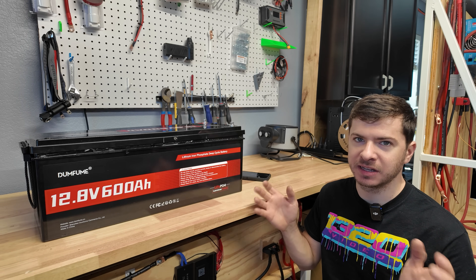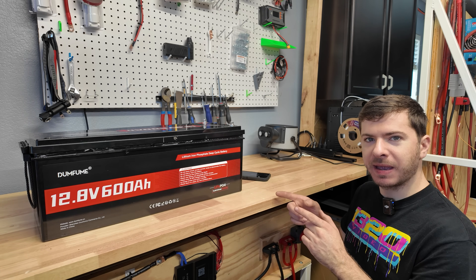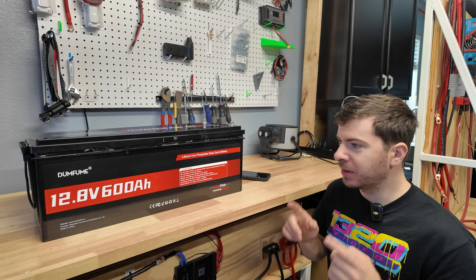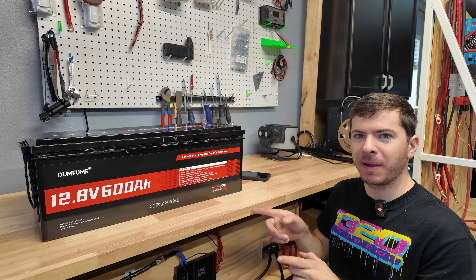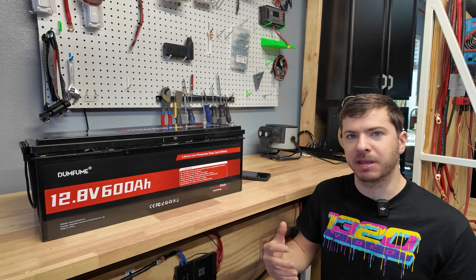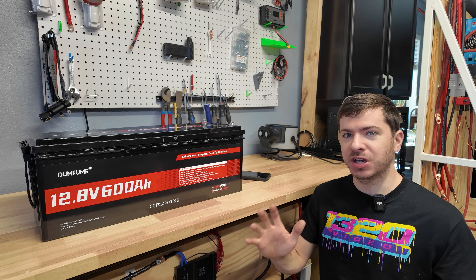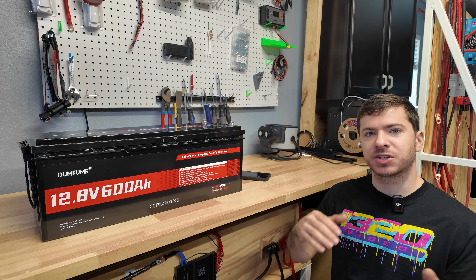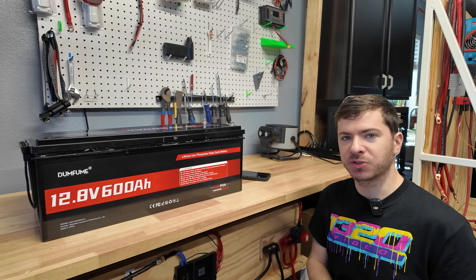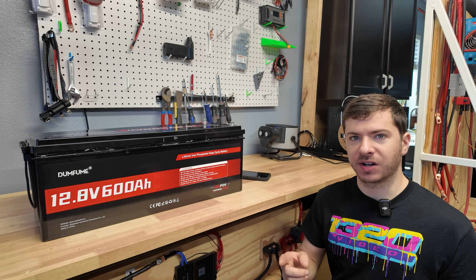Overall the battery is pretty good and performed well in all testing. Let me know what you think about this battery in the comments — especially if you're using it in the real world. I'm going to try to get more big capacity 12 volt batteries on the channel, since we've done a lot of 100 amp hour batteries and I want to explore bigger ones for cooler projects. Thank you all so much for watching, and I'll see you in the next video.